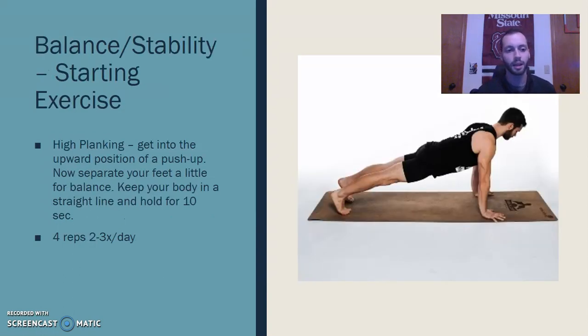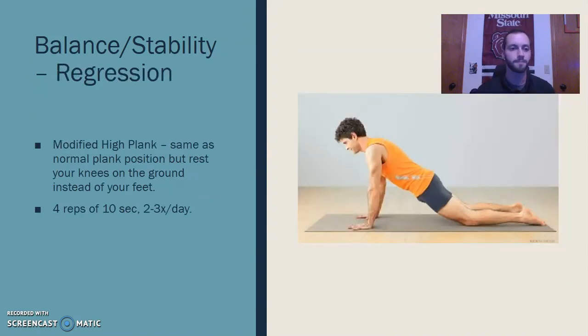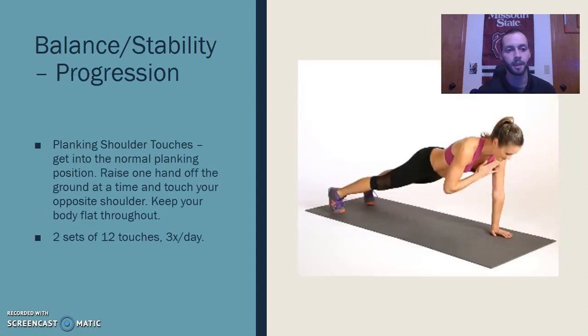For balance and stability, a high plank is great — just focusing on motor control and stability with the arms locked out. A regression would be to modify it by bringing the contact points down to the knees instead of the feet, making it a little easier with less weight on the injured elbow and tricep. A progression would be shoulder touches — adding a little variability to the movement increases the difficulty.